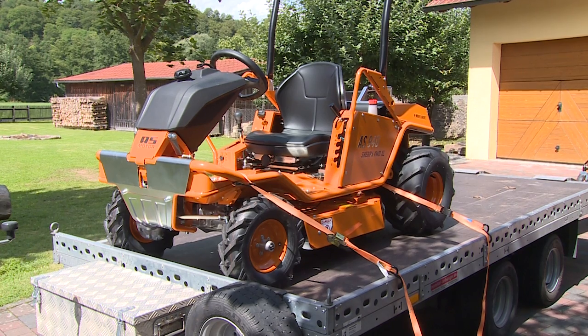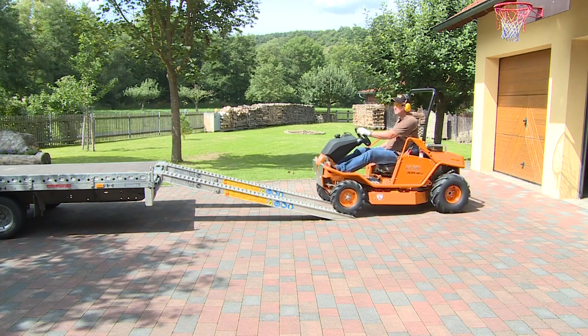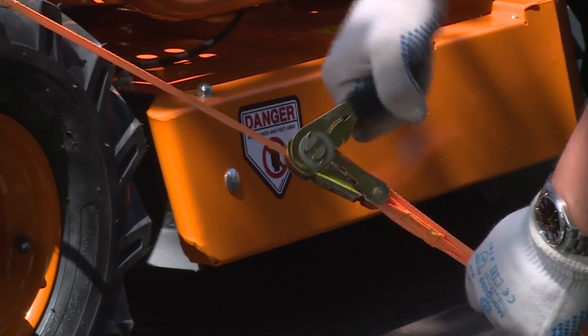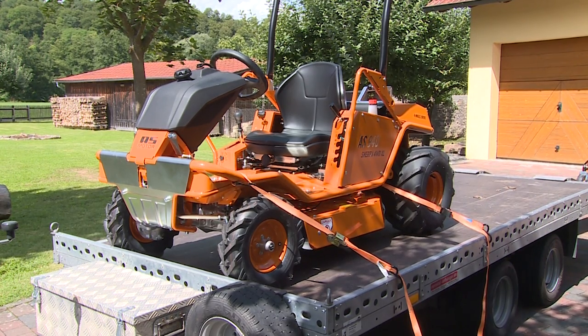If the machine needs to be transported on a trailer, ensure that the vehicle is securely hitched to the trailer first. Raise the mowing deck to transport position and carefully load the mower on the trailer. Never reach under the mower deck, even if the blades are disengaged. Securely fasten the machine to the trailer with hold-downs, using the indicated attachment points.